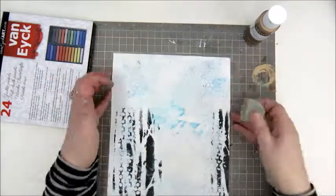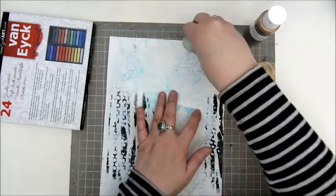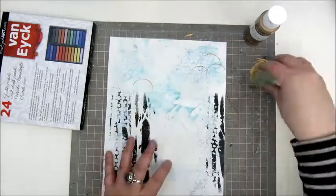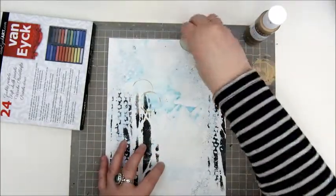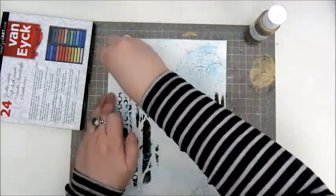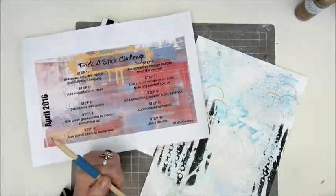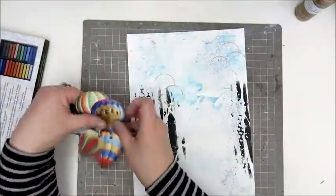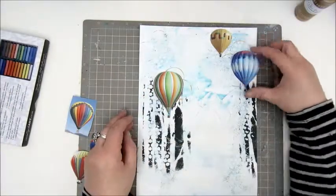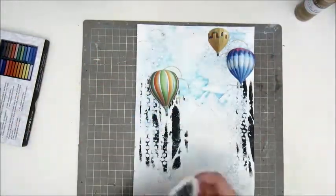Between steps, I decided to repeat the circles I had made by stamping into the gesso with the lid of the bottle. This is a gold metallic paint by Artiste, and I added some more circles. Then step 6: use free collage images from the internet. I printed out some hot air balloons, which I thought would look nice with the white mountains.